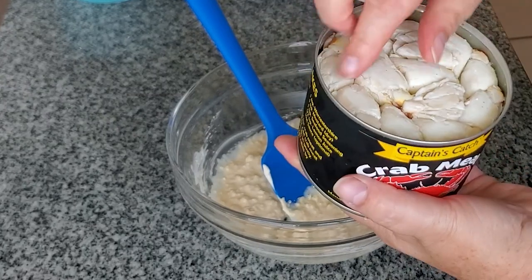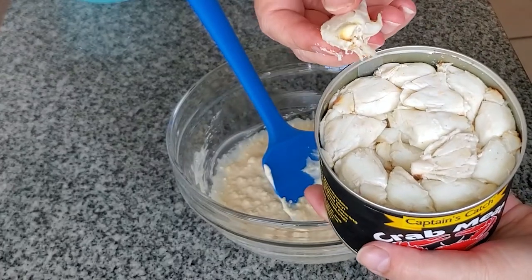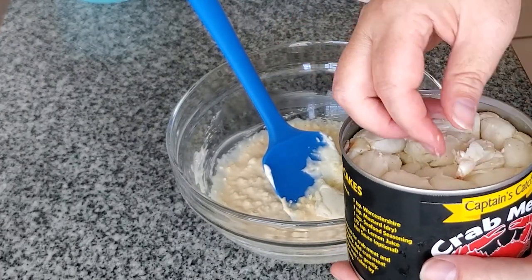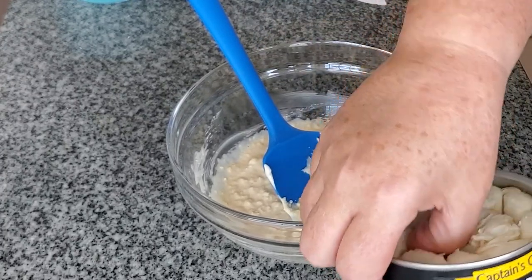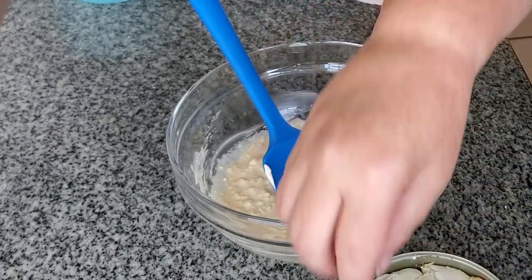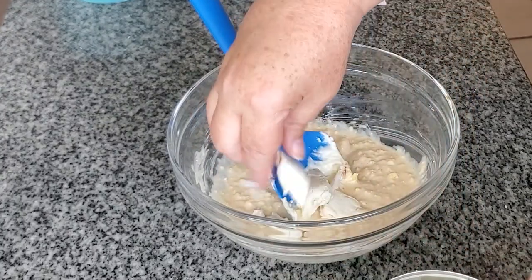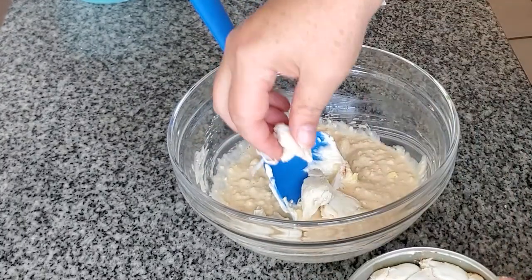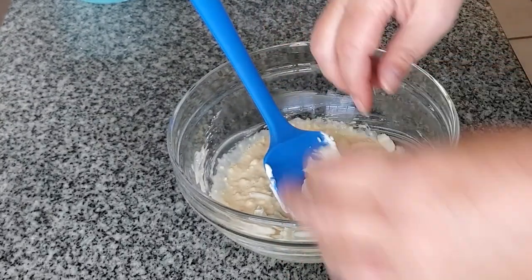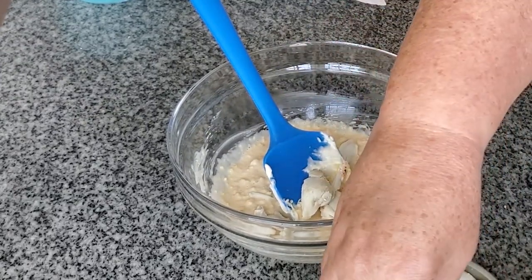So here I am using jumbo lump crab meat — I mean these are enormous lumps. I love this in this recipe. You don't have to use jumbo lump, but if you can get it you should try it because it is amazing. I could just probably eat this entire can cold from the fridge. But I like to pick them out with my hands and put them in because sometimes there are shells, and I also don't want to break them up.